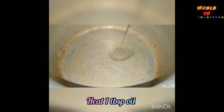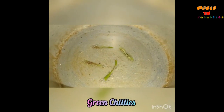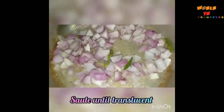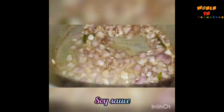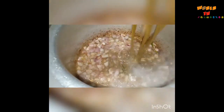Heat one tablespoon of oil in the vessel, add two slit green chilies, then add three cubed onions. Sauté the onions until they turn translucent. Now add one tablespoon of ginger garlic paste, one tablespoon of soy sauce, stir it well, then add the cooked pork.